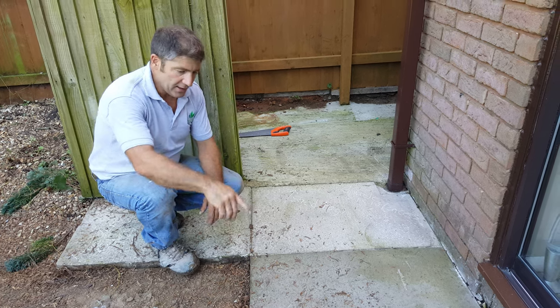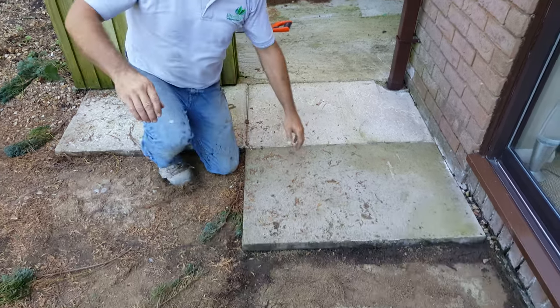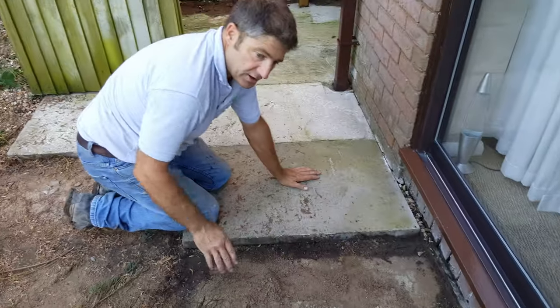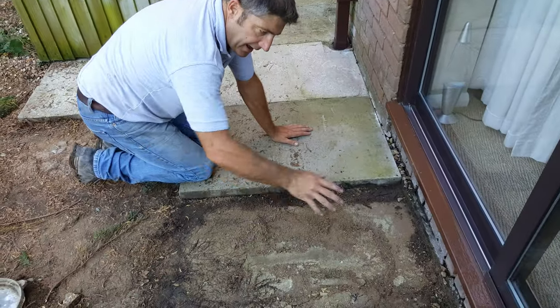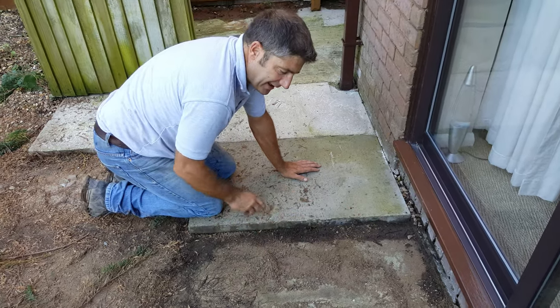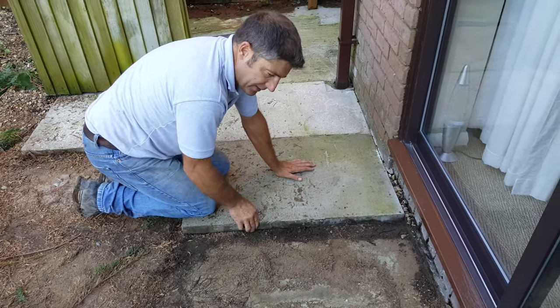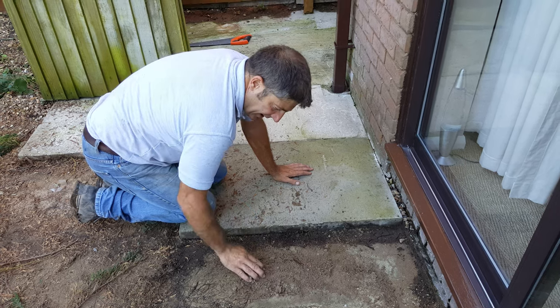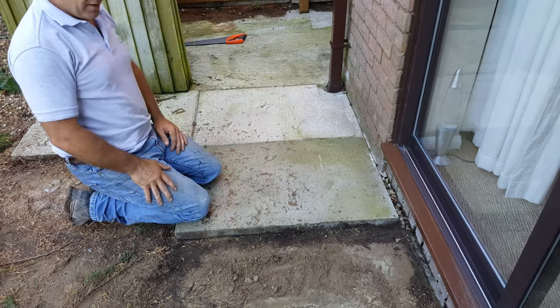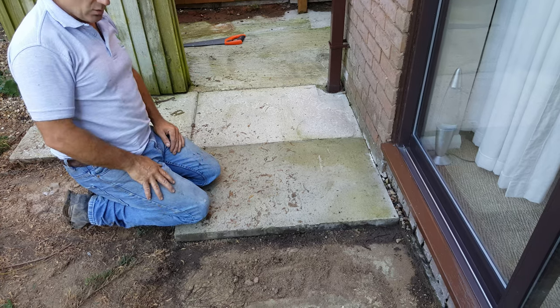What they used to do years ago — if you look over here I'll be able to show you — is they put the sand down. Obviously they should have a sub-base on it, but they put the sand down and sprinkle a little bit of cement on the top, then rake it in. Everybody has different methods, but that's what they used to do. And as you can see, it's not a very good bed.